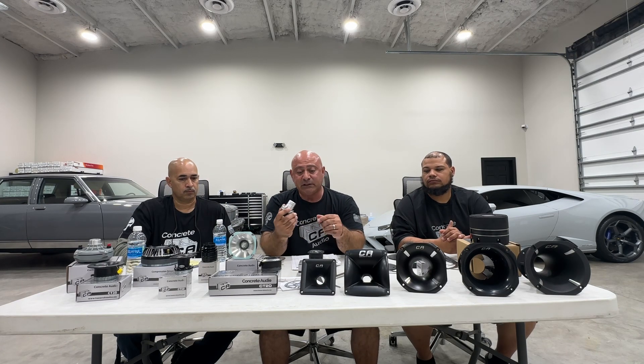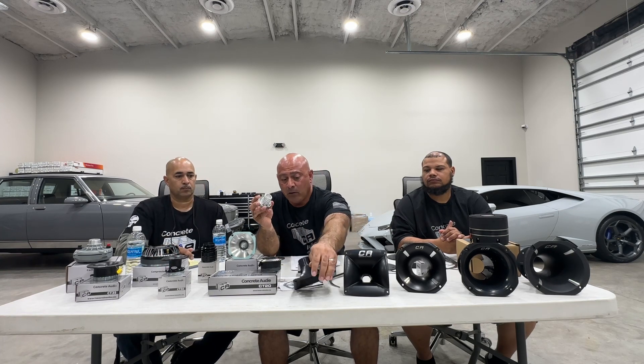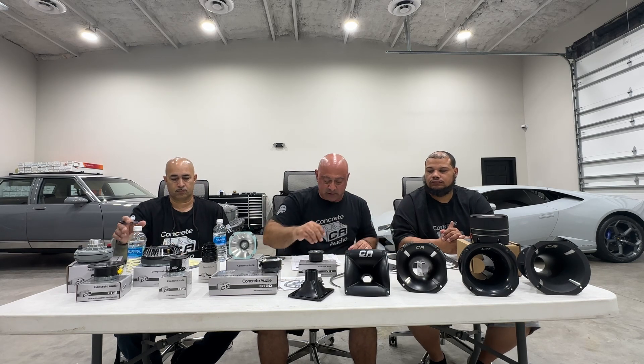The CT55 has a thread on it, so it can go with any one-inch horn flare — we'll discuss horn flares in a second — or it can go into our neoclap drivers as discussed in another video.